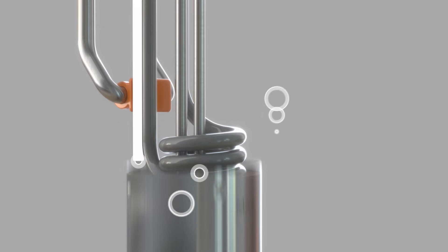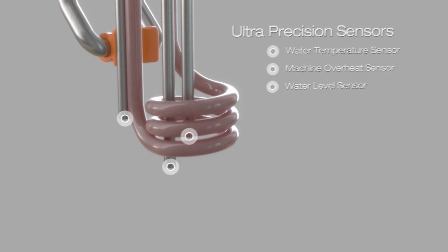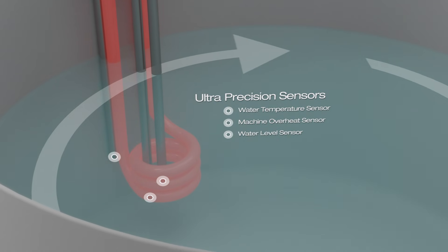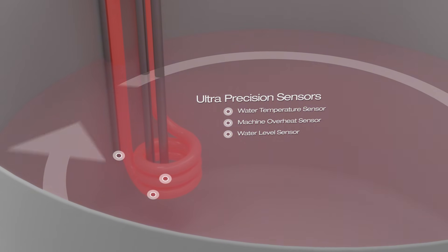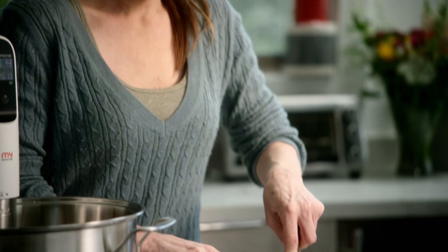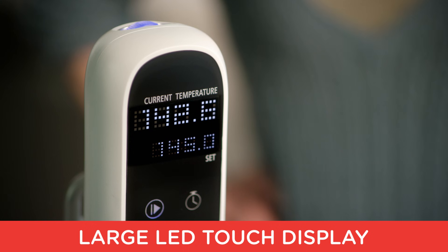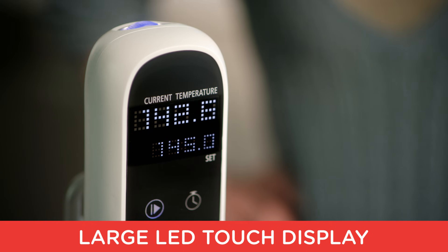Here's why it's special: ultra-precision sensors offer total temperature control to consistently preserve flavor and nutrients. My Sous Vide fits on any 10-inch pot, and the large display puts the controls at your fingertips.